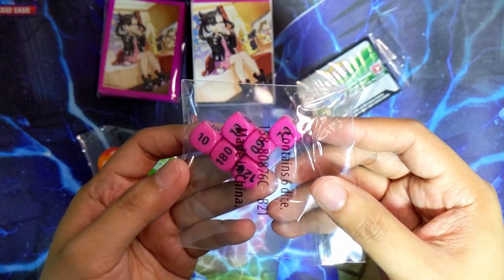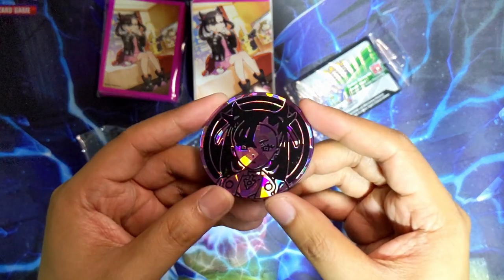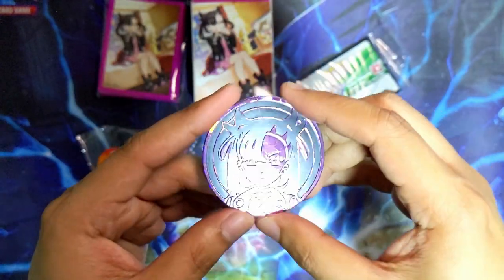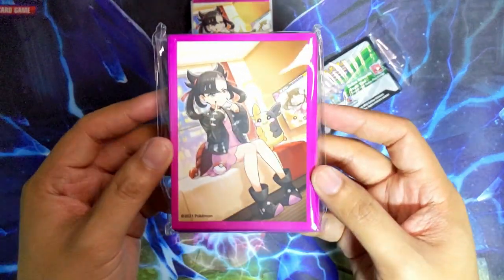The damage counters for these ones are pink, of course in the style of Mona. Not the biggest fan of pink personally, but they do look nice. Once again you do get a jumbo coin for the Mona box as well, and again I do like the design, but my main complaint is with the size of jumbo coins in general - I just think they are very stupid and impractical.